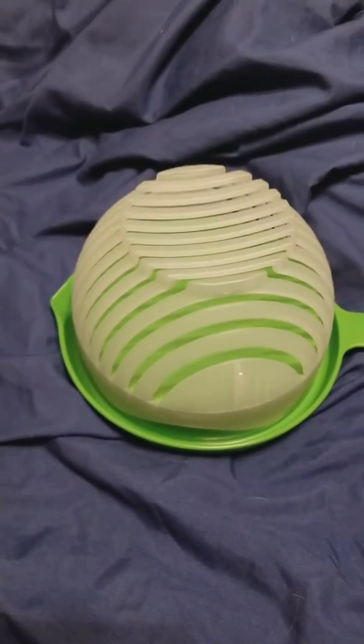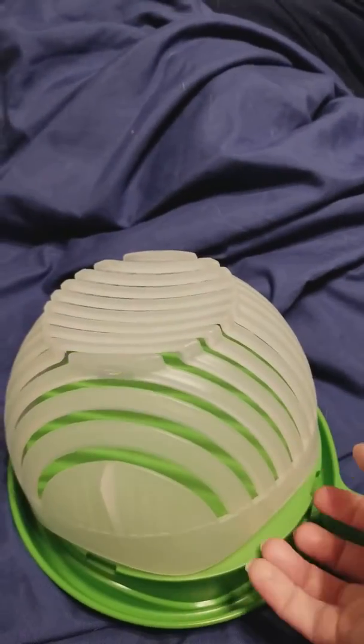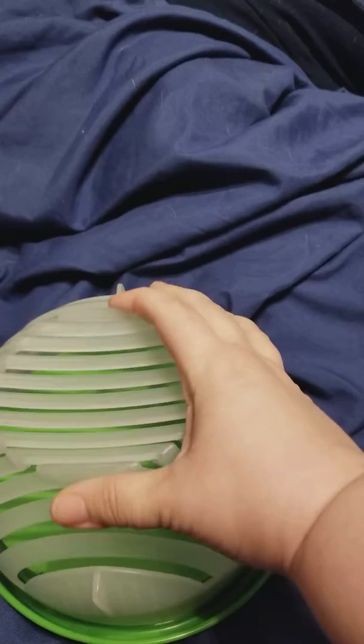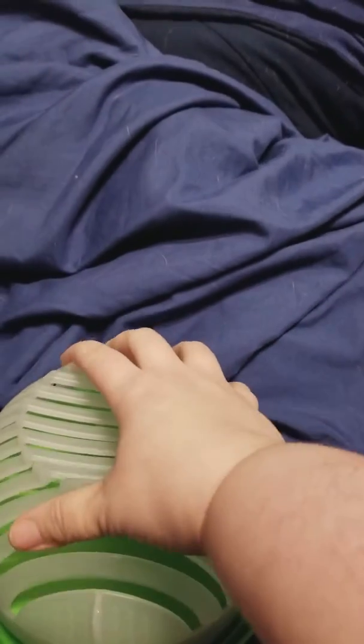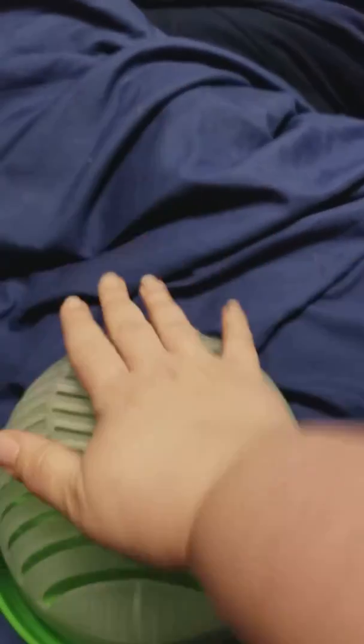This is the 60 Second Salad Helper. It's supposed to help you cut your vegetables to make a salad a lot quicker. It looks really soft, but it's pliable — it's not going to just collapse. It's not like those silicone molds; it will hold up when you're putting your knife through it.